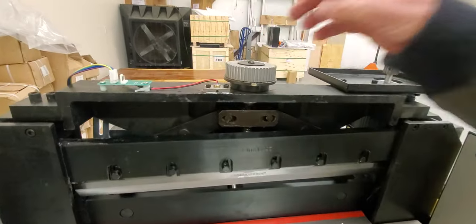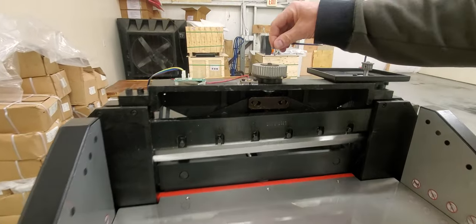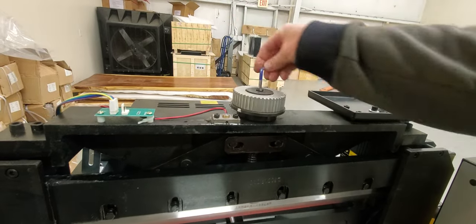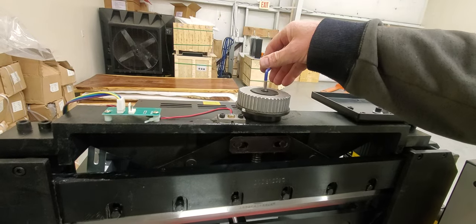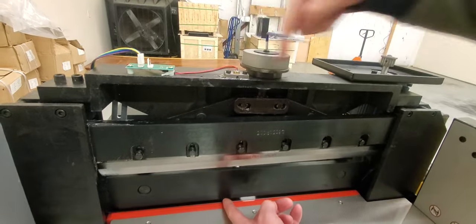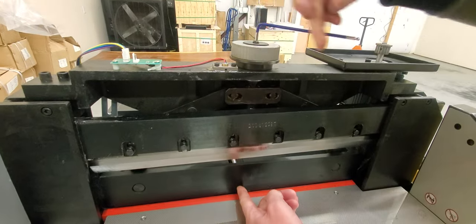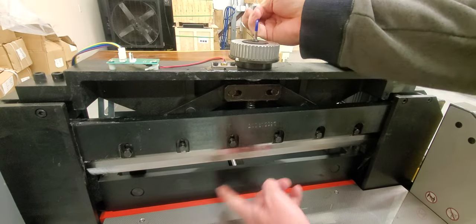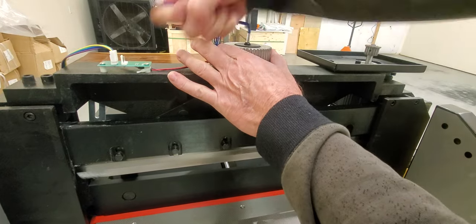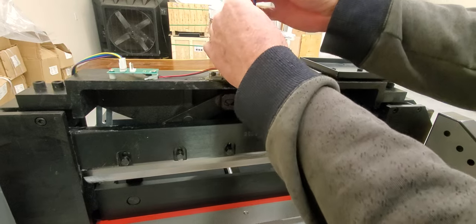Now we're going to remove this here — go ahead and pause it and look at the tools. In this case it's a four millimeter hex. Just go ahead and start turning this counterclockwise as you're looking down, until the clamp goes all the way down. Get it all the way down so it won't go anymore, and then you'll be able to break the bolt free from the top. That one came off.